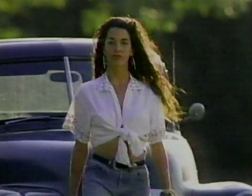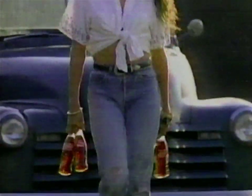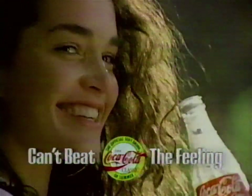You're my favorite under the sun. You're the real thing. You're the one. Can't top it. Can't stop it. The feeling you get from a Popsicle. Can't beat it. Can't beat the real thing.